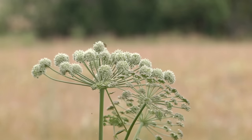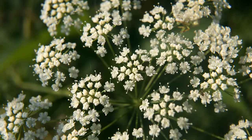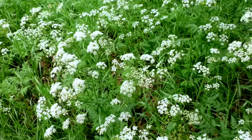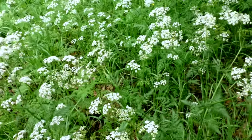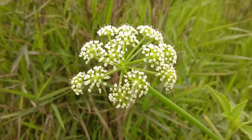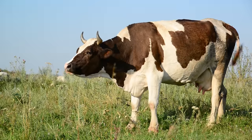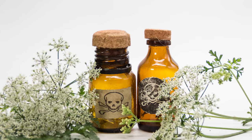Children's Bane, Death of Man, and Poison Parsnip are just a few of the names given to this ultra-deadly plant. It may look like it's topped with adorable lacy parasols, but this carrot relative is a straight-up murderer. This baddie has killed dozens and dozens of people and endless livestock. This is the silent assassin, Waterhemlock.